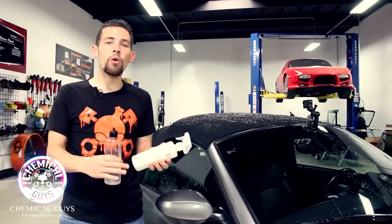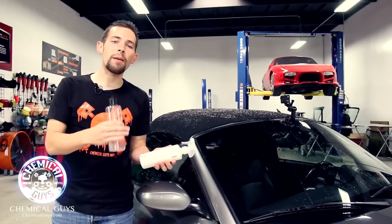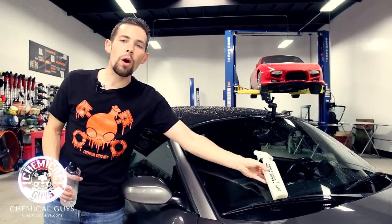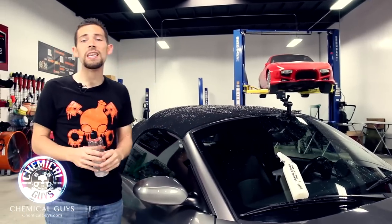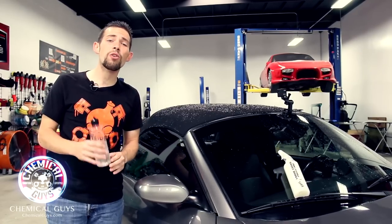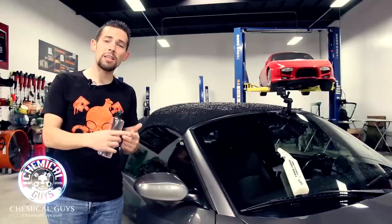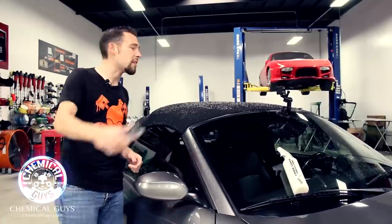If you guys have any more questions about our Chemical Guys Fabric Guard — the ultimate fabric coating for any type of fabric material including convertible tops, carpet, and upholstery seats — be sure to check it out on our website at chemicalguys.com. Want to learn more about detailing? Subscribe to our YouTube channel where we have over 450 detailing tips and tricks on how to detail anything, including convertible tops and exotic cars. You can also check out our forum at chemicalguysforum.com, and find us on Facebook, Instagram, and Twitter. Always remember to have fun, stay clean, and keep on detailing!